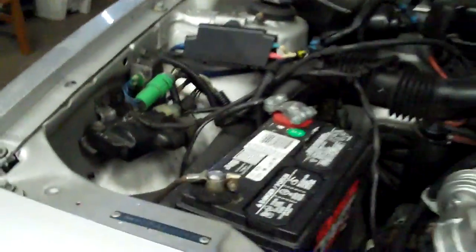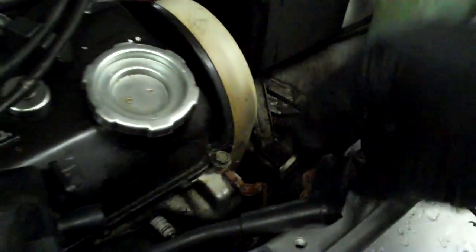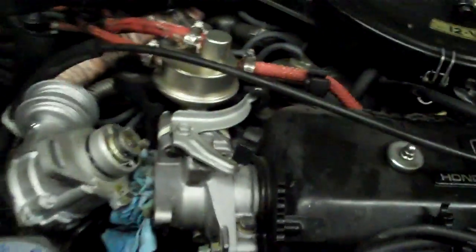And it didn't have spark — no spark. So I'm like, aha, got it. So I put a new distributor in it, because all the things responsible for spark are in the distributor, with the exception of the ignition coil. Put that in there, crank it over, and it's got spark like crazy all of a sudden. It's doing great as far as that goes, but still won't start.